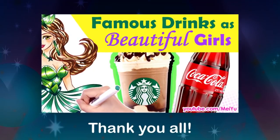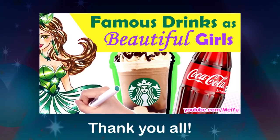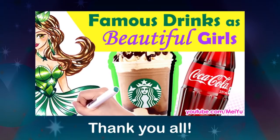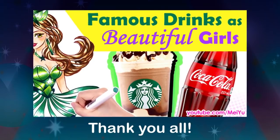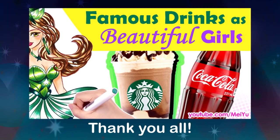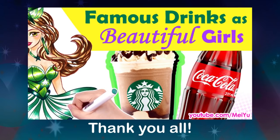Hey everyone, this is Meiyu and welcome to a new reimagined challenge. Thank you all very much for your lovely comments and likes in my previous video. Your love and support really encourages me to continue making these videos for you.